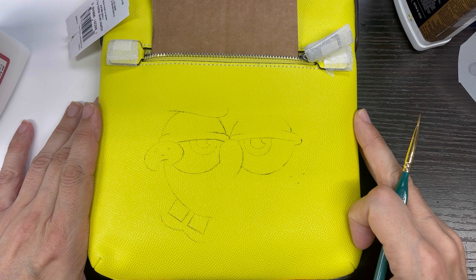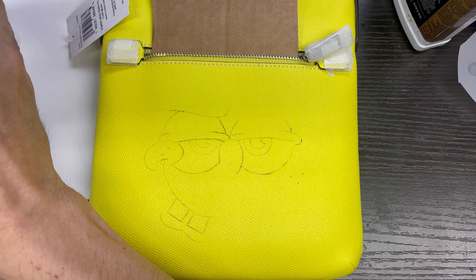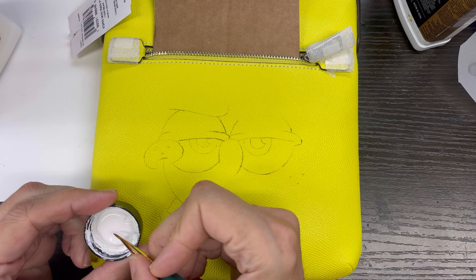As you can see, I am working on a SpongeBob handbag — it is a Coach handbag. I've already put the sketch down, and I'm going to go ahead and put the white down first, since most of this entire handbag is actually his face.